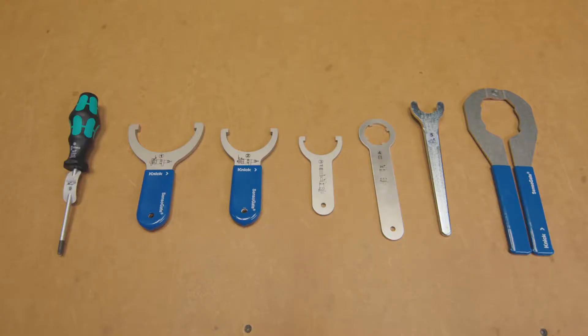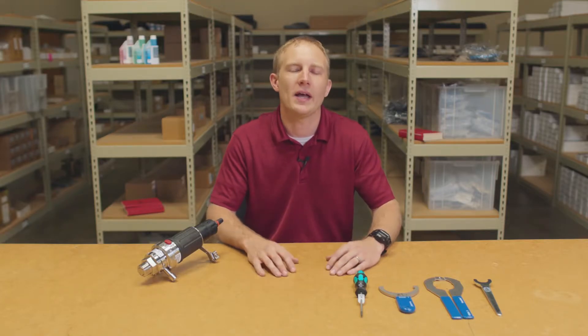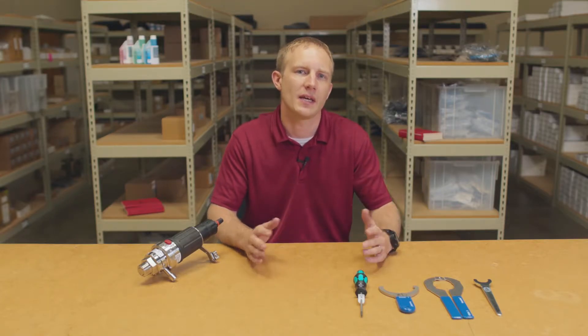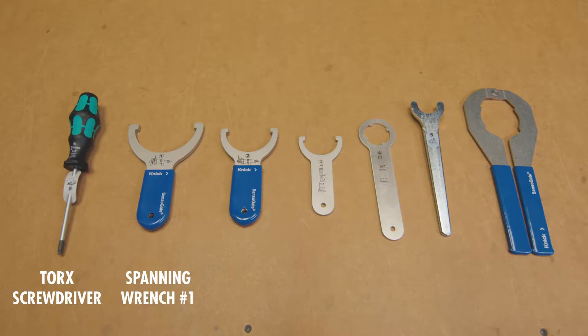I will be utilizing the service tool set. It is designed for easy maintenance, repair, and retrofitting of the device and can be purchased separately. For this process we will be specifically using the torque screwdriver, spanning wrench number one, pliers, and spanning wrench number five.